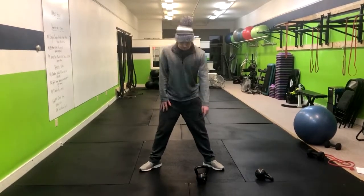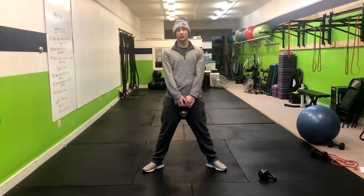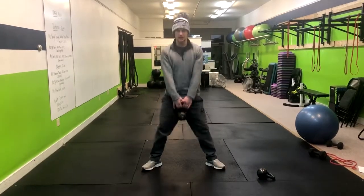If you're going to use weight, hold it down like this. If not, no weight needed. You're going to go down, come up on your toes, then back down and up.